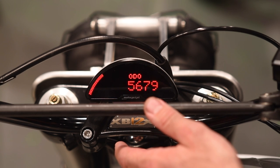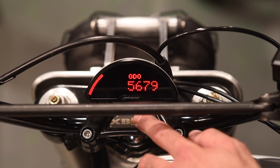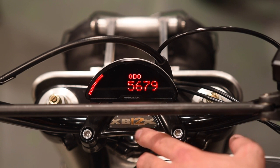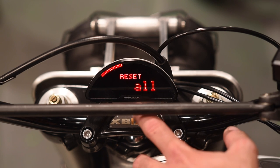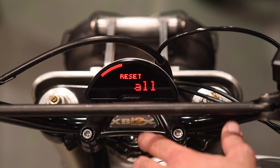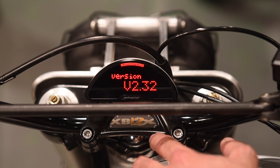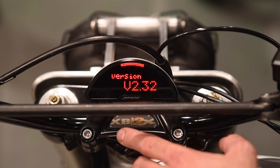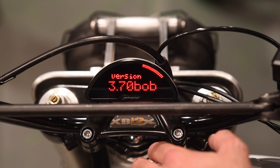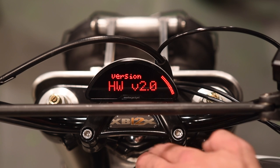System setup: level two to get into it. This is where you can set the total mileage for the bike — if you're installing this on a used bike, you can set how many miles are already on it and it will keep counting up from there. Reset all would restore factory defaults if things get out of whack or you're moving the gauge to a new project. Then there's version info: this gauge is running version 2.32 software. The breakout box software version is also shown here — useful for troubleshooting. Hardware version is 2.0, so it's a second-gen gauge.